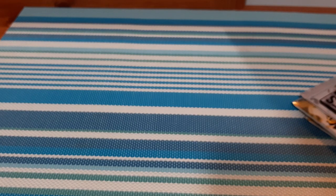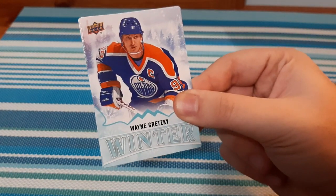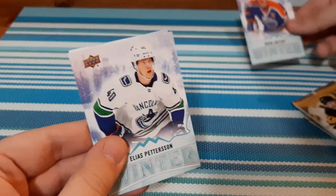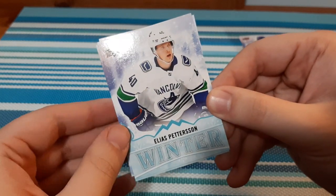But I'll wait until the end to open up those. We're going to open up these first. I'm going to start with the Singles Pack. Here we are. Right up first, we have Wayne Gretzky — Wayne Gretzky Winter. I will take that because I do PC him. We have Elias Pedersen, which is another player I PC.